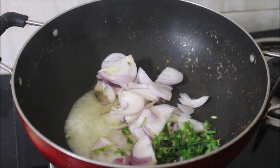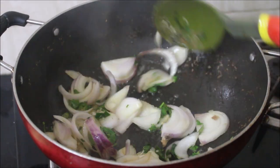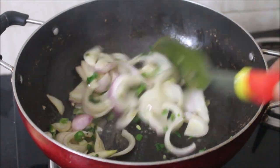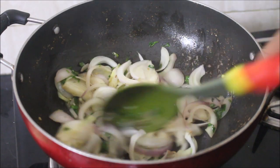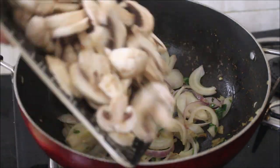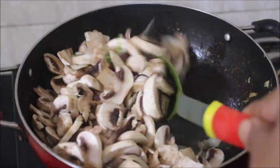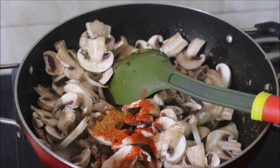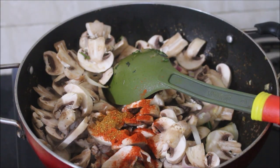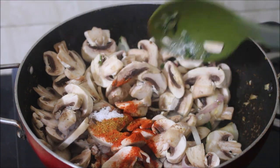There is a whole process for how to clean button mushrooms — I've shown you in my previous videos. Button mushrooms here grow on dried cocopeat, so they might contain some granular particles. It's better to soak the button mushrooms in water for at least 15 minutes, then rinse twice and drain in a colander for at least 15 to 20 minutes.